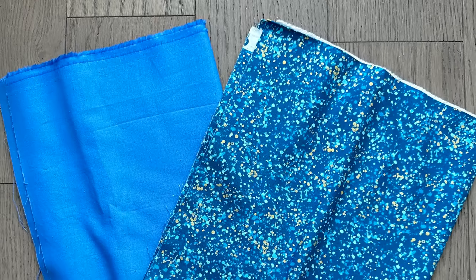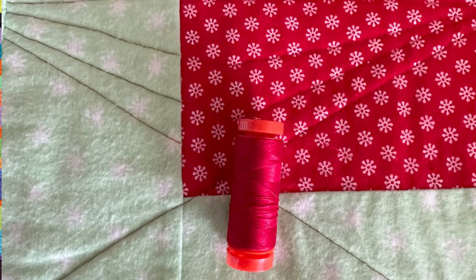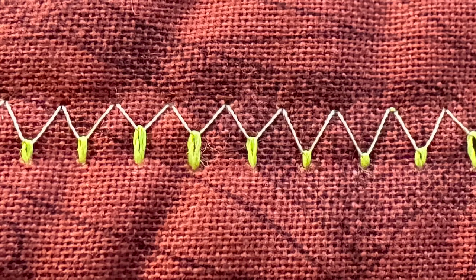Whether you choose a solid colour or a busy pattern for your back, it's more than just a design choice — it's about whether you want your quilting to show. You can highlight or hide your quilting based on three factors: the colour of your bobbin thread (the more contrast with your backing, the more visible it will be); the weight of your bobbin thread (the thicker the thread, the more visible the quilting); and the fabric design (the busier the pattern, the less visible the quilting will be). The thread on the back doesn't need to match the thread on the front; however, you don't want a lot of contrast between the two, to avoid issues when they pop through to the other side.